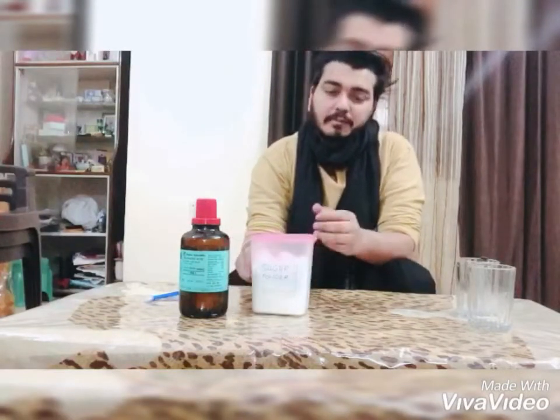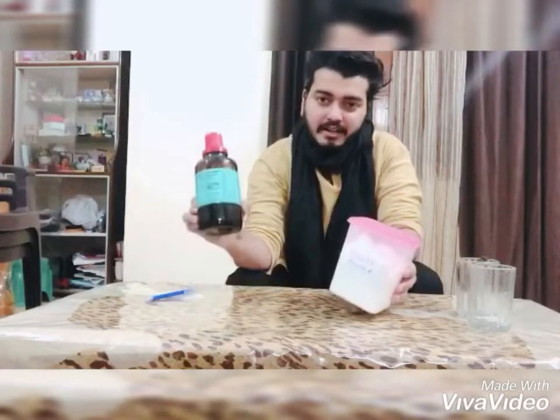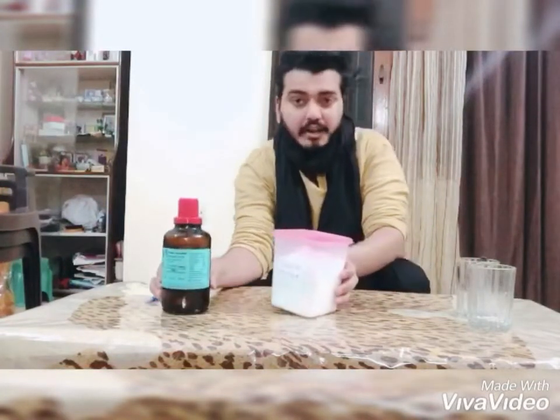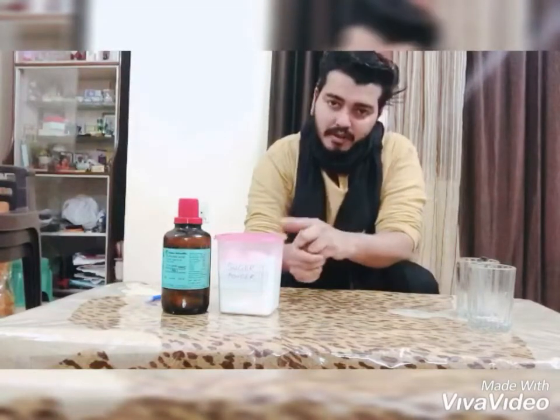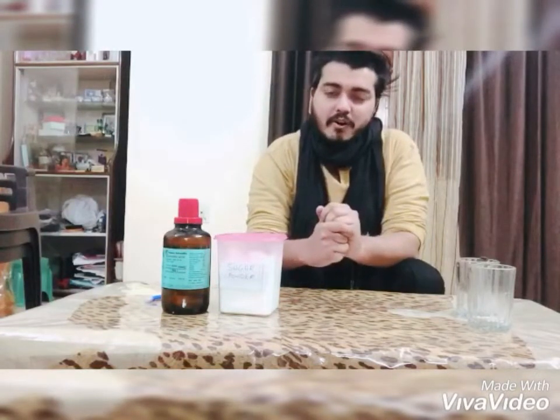For this experiment, we need a couple of things. First is sugar and second is concentrated sulfuric acid. I will perform this experiment twice — one by using sugar powder and second by using sugar crystals. This experiment is based on the dehydrating as well as oxidizing nature of concentrated sulfuric acid.